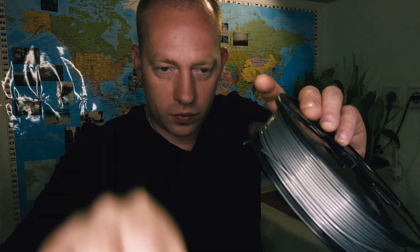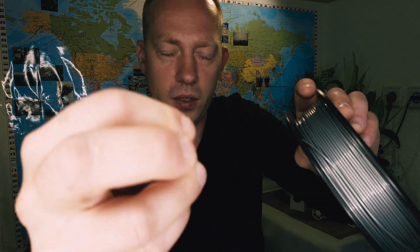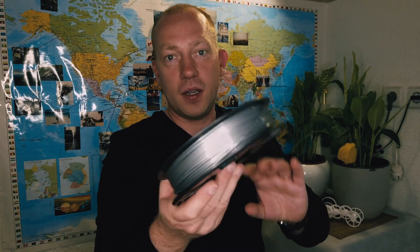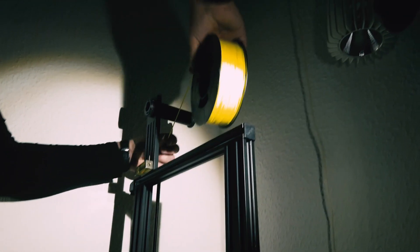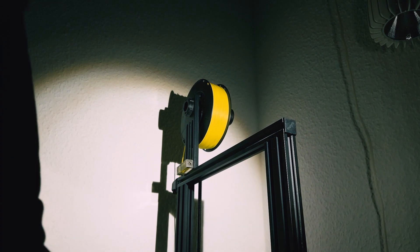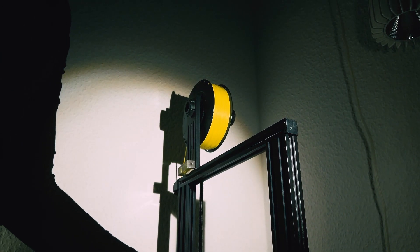As soon as I started taking it out, it started breaking — so that's how it looks. Let's insert it in our printer and see how it's going to print. By the way, this is a Filoflex printer; if you're interested in how it prints, I'll make a video — just let me know in the comments below.